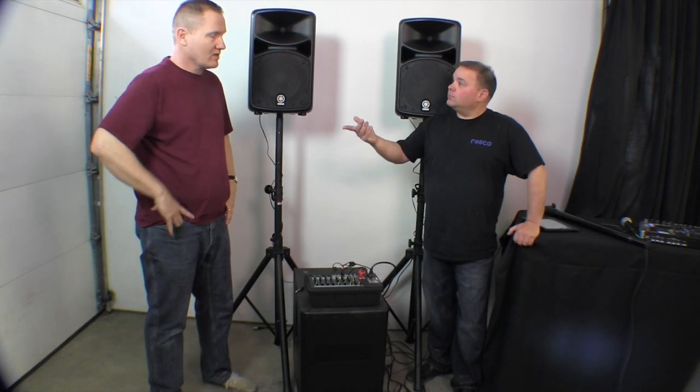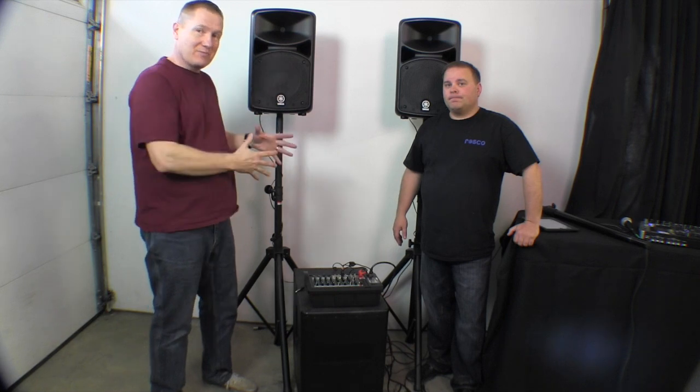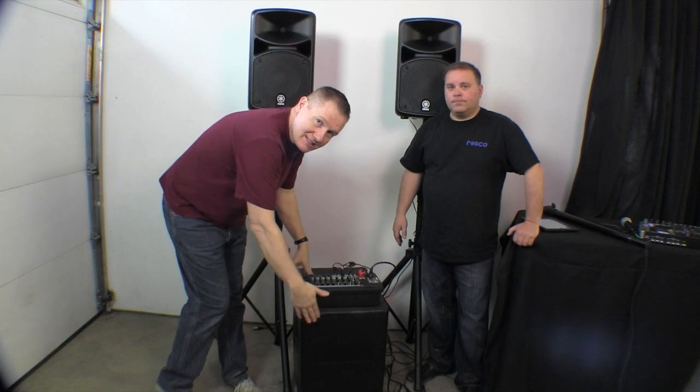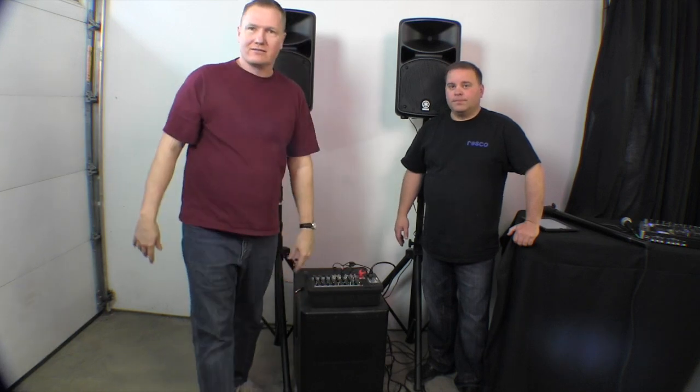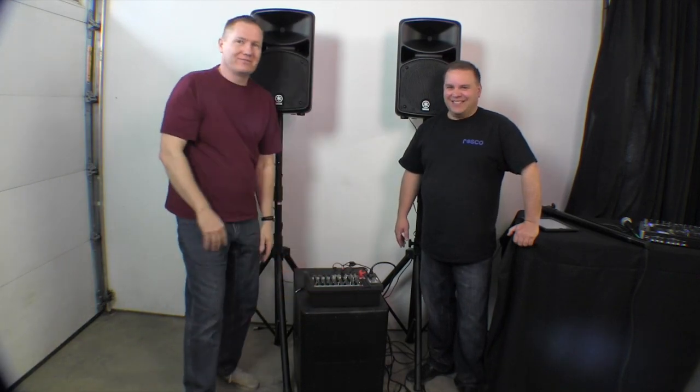We'll put a link in the description so you can go to their website and check out more on this. Again, for flexibility and sound quality it's really a great option. More information will be in the description below from Yamaha. This is the Stage Pass 600i and down here we have the Yamaha DXS-12.